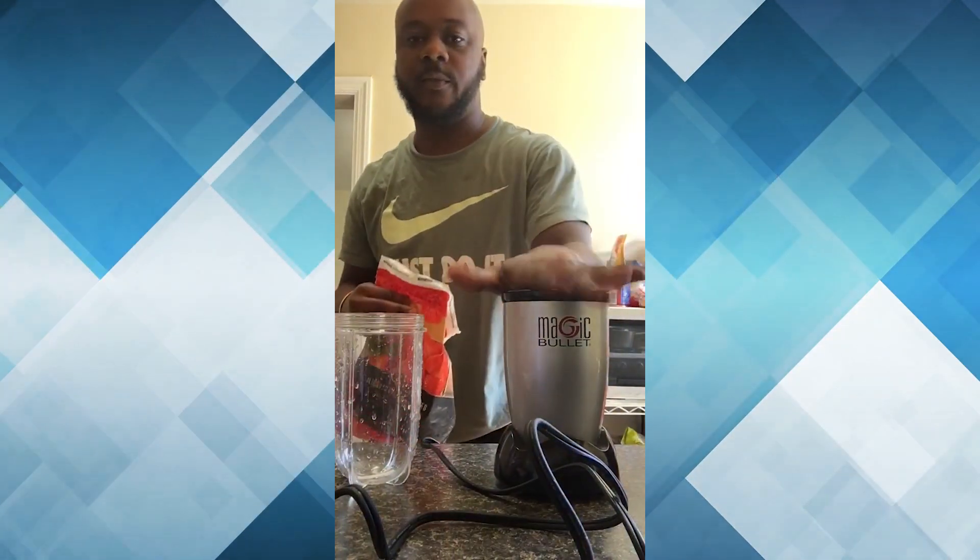The key to a good smoothie is a good blender. For me, I like to use the Magic Bullet — it works for me.